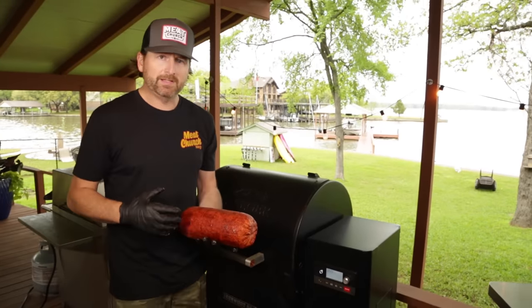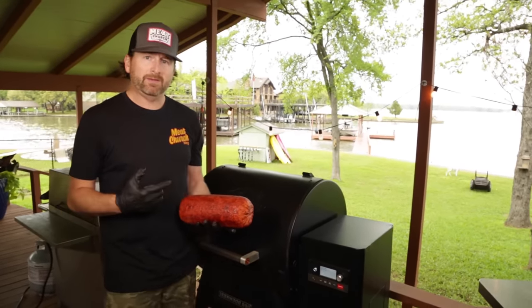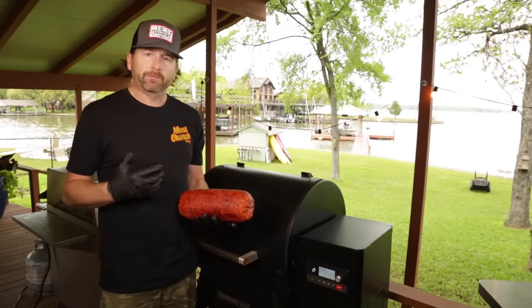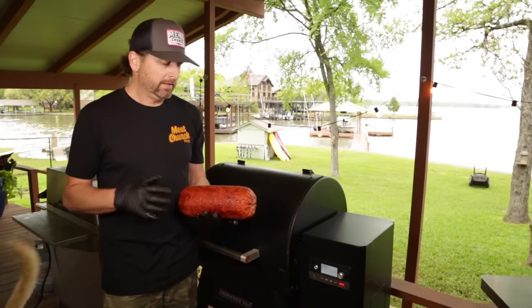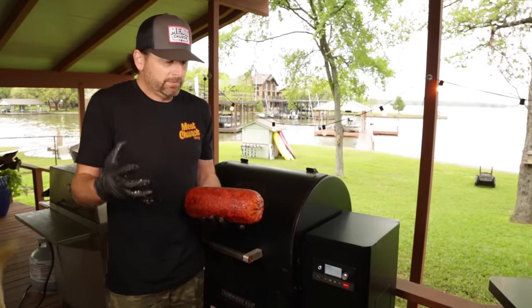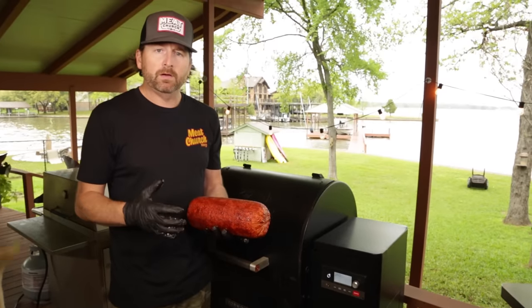Our Gospel seasoning is adhered totally on this chub. Now we're going to smoke it. I like to smoke at 275 degrees. I'm using hickory on a Traeger Ironwood. You can smoke anywhere from 225, 250, 275 — we're just trying to get two to three hours of smoke on it, not too much where the casing starts to get kind of hard. Just imparting some smoke flavor. There's a lot of latitude in how long you smoke this.